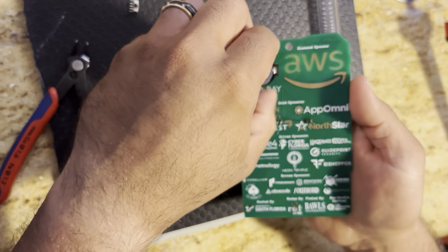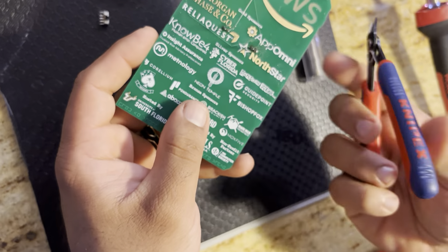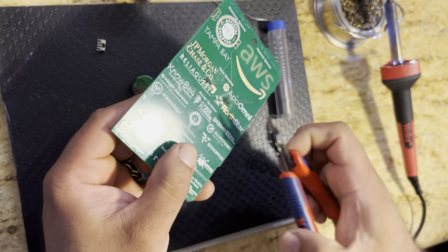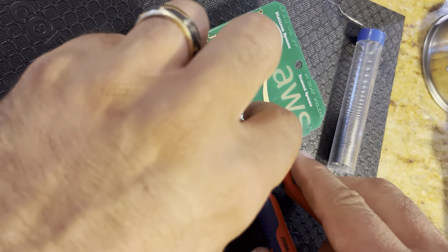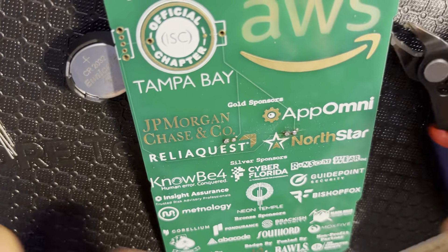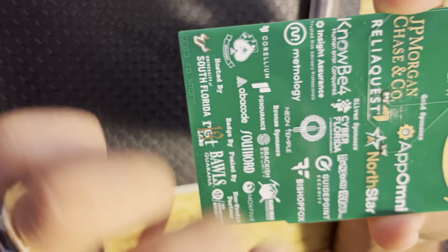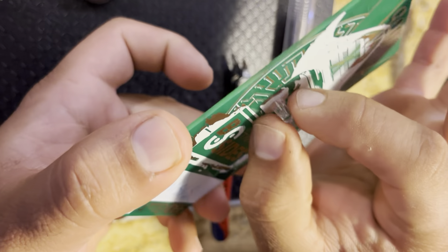I can't lay it down, so I'm going to go ahead and trim these leads right now. Get yourself a nice pair of flush cuts, get right up on them, and just snip them off — just like that, and just like that. Now we have nice clean solder joints. As you can see, nothing is shorting out and your LEDs are secure.